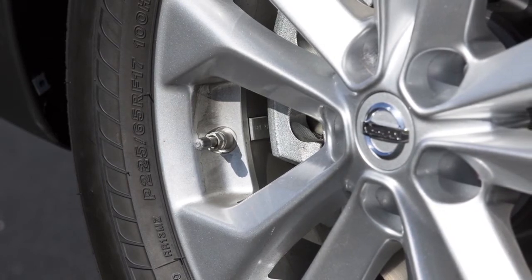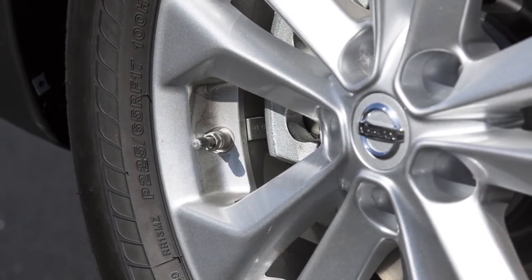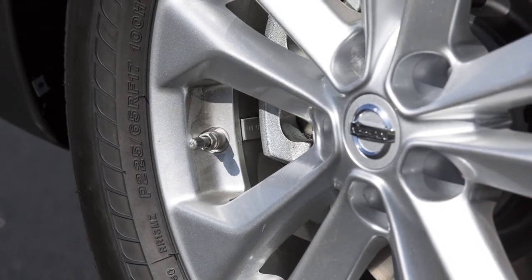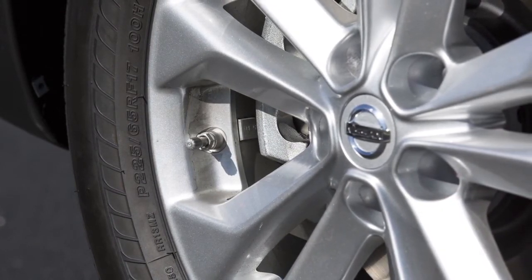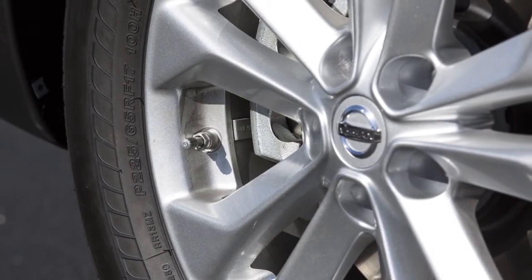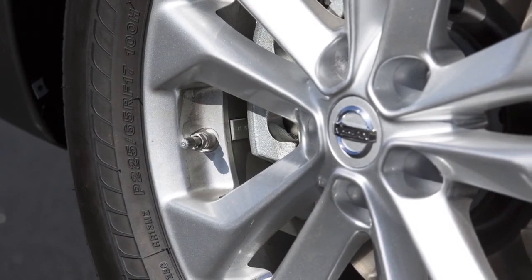After the correct tire pressure is reached, the horn beeps once and the hazard indicator lights stop flashing. If the tire is overinflated by more than approximately 4 pounds per square inch, the horn beeps again and the hazard indicators flash three times.